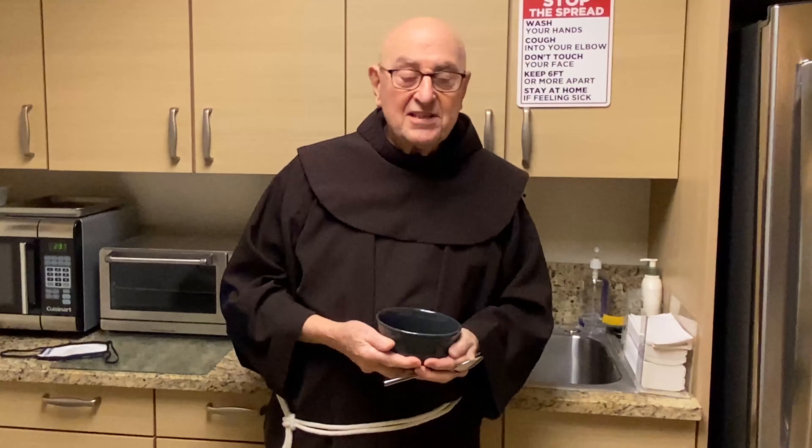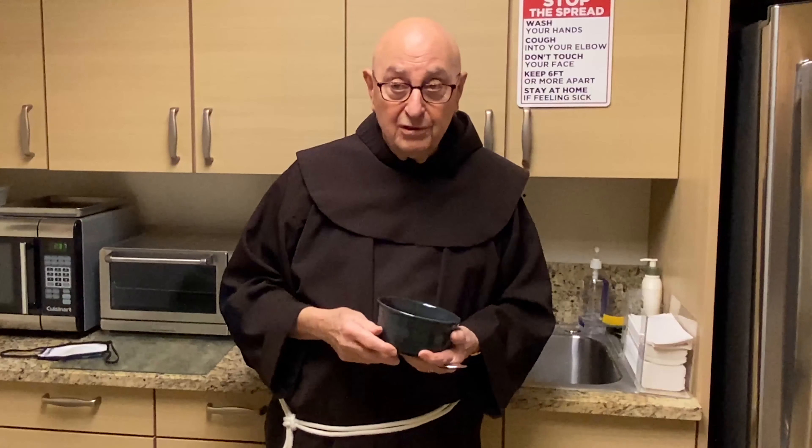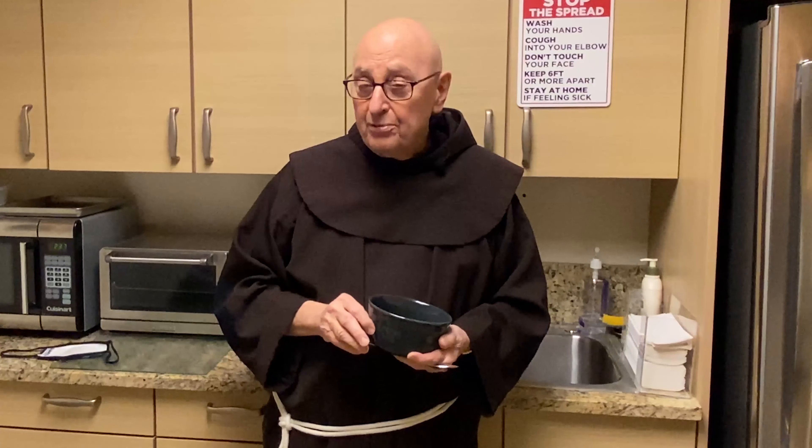Good afternoon once again to Fryer Chef. This afternoon I have one of our fryers who is a really good little chef. He's going to make some meatless soups for this Lenten period. The first one that Father Julian, who works at the Migrant Center, is going to make for us is an egg drop soup, which is delicious, and I hope you enjoy it. Julian, take it.